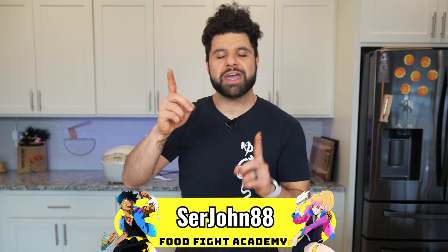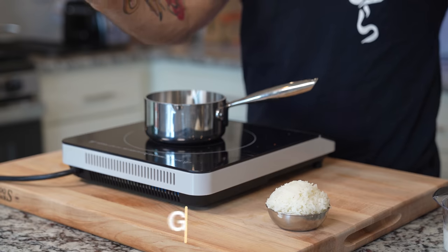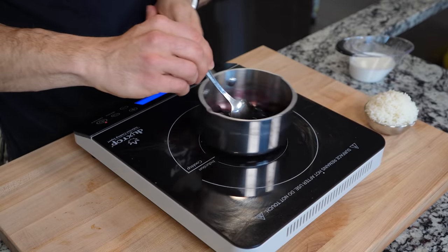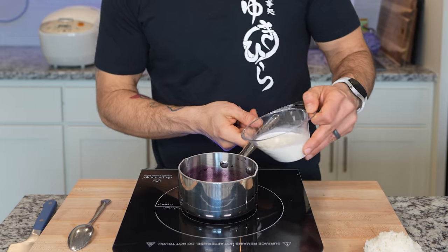Hack number four was a group effort discussed in office hours with a premium Discord member. As we talked about our favorite rice hacks, we hashed out a cool way of using rice as a dessert — this one is the blueberry pie rice hack. You're going to take around 60 to 80 grams of blueberries with a touch of water into that saucepan. Cook these down just until the blueberries soften. I used frozen blueberries so this took a little longer, but if you have fresh it might not take as long.